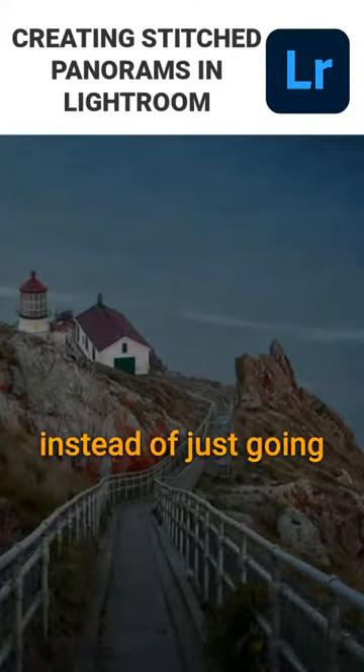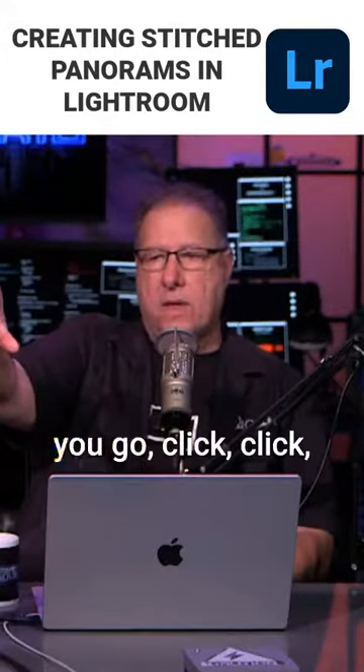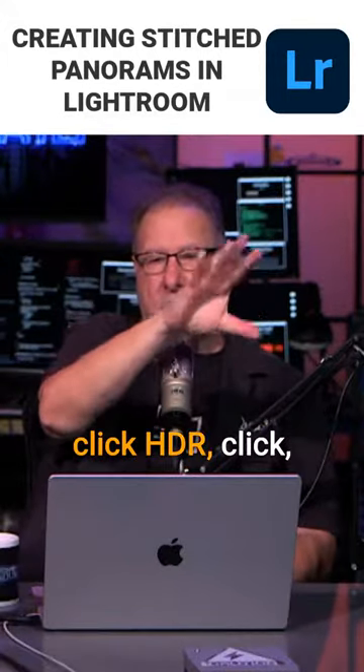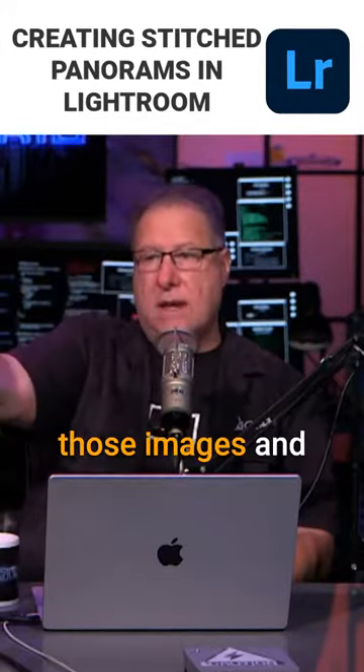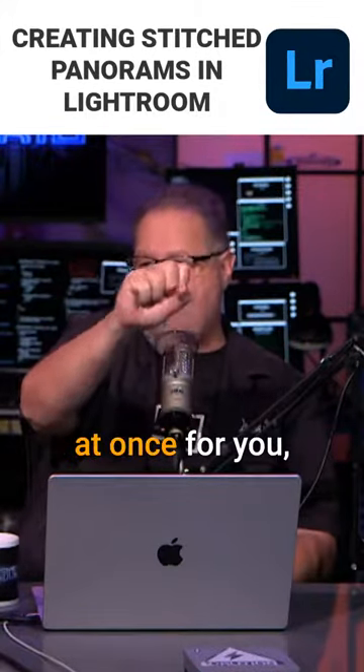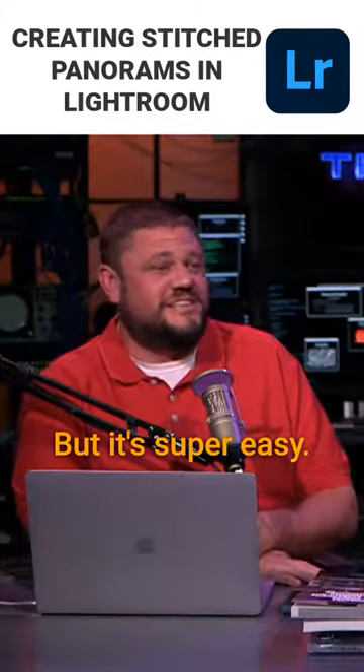So now you can do, instead of just going click, click, click, you go click, click, click, HDR, click, click, HDR, click, click, click. You select all of those images and Lightroom will put them all together at once for you, which is a new thing.